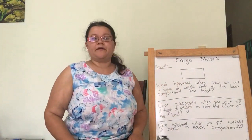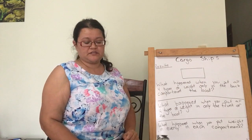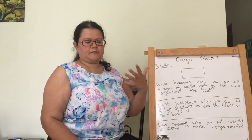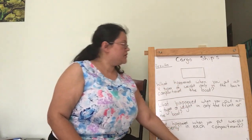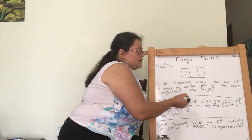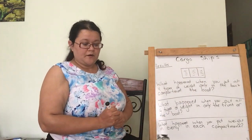Now let's look over here. Y ahora, mira esto. Here in results, we're going to draw the best way to put cargo in our ship so we'll float. Que es el mejor lugar para la bota flotador. The best thing to do is to take our ship and put some here, y un poquito aquí, and some here, poquito aquí, and some here, y poquito aquí. This is the best way. Esto es el mejor to make a cargo ship.